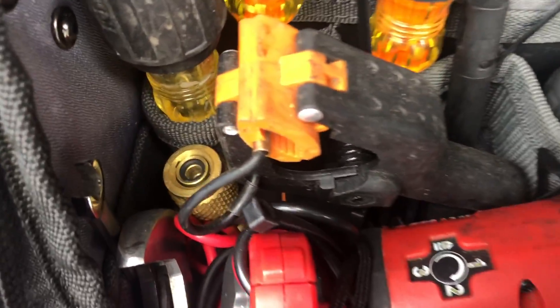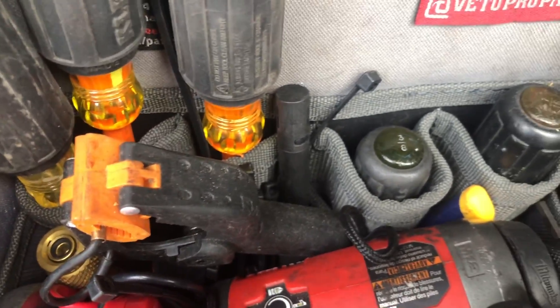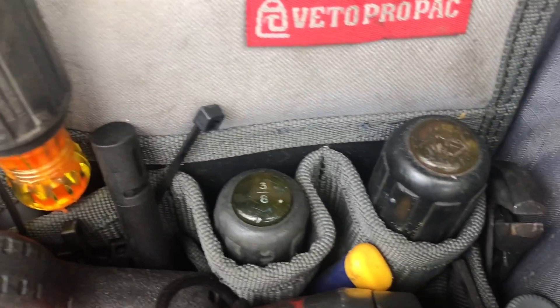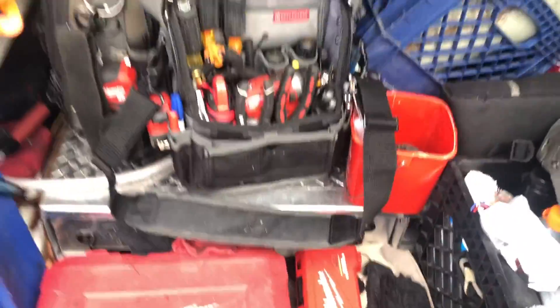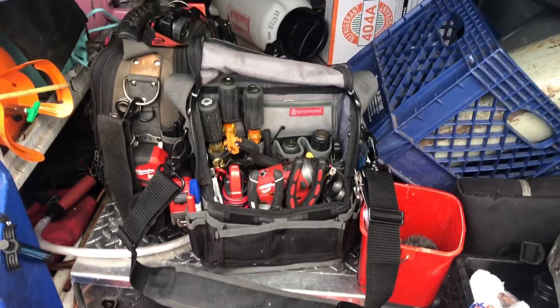With the TPXL you can see I've got my one smart probe, the temperature probe, and then the psychrometer right there — and that's what I'm using for my QuickChecks. That's about it.